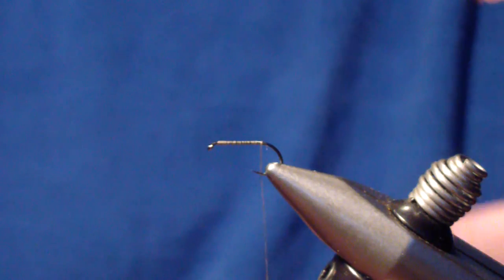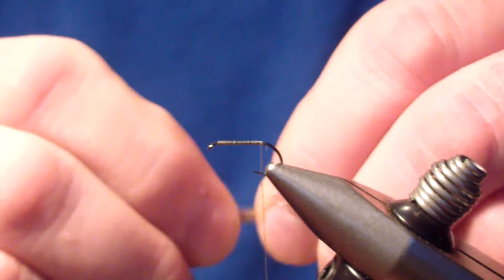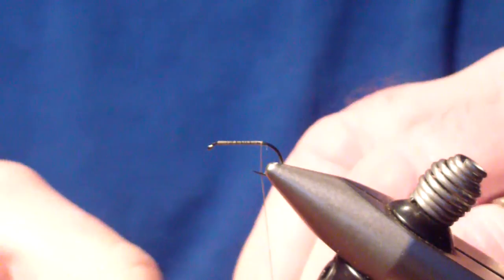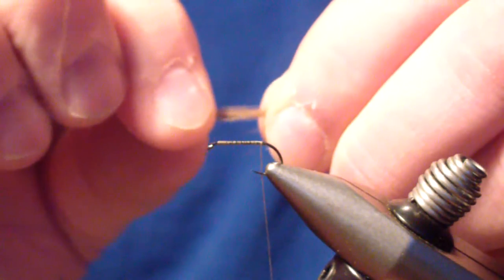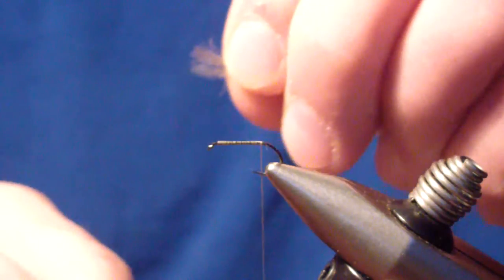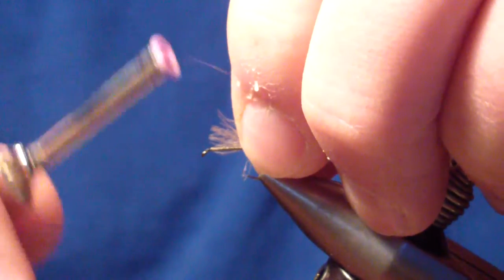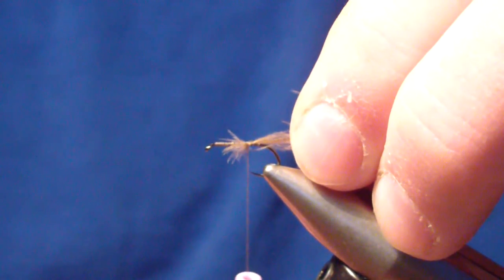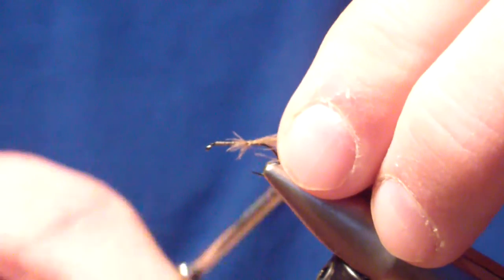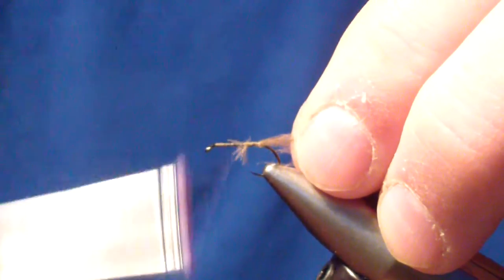The first material we're going to tie in is an Olive CDC feather — not a very large one, you don't need one. I use most of my short ones for these, picked from the larger bags. Just like a standard Benton Caddis, we're going to sweep all of our fibers to the tip, then tie it in loosely, pull that back to about the beginning of the thorax — about the 60% point — and then tie it in permanently. Bring your thread forward to that same point.